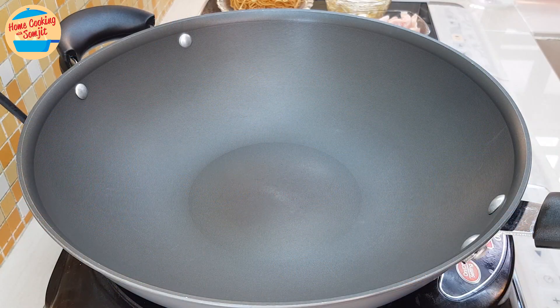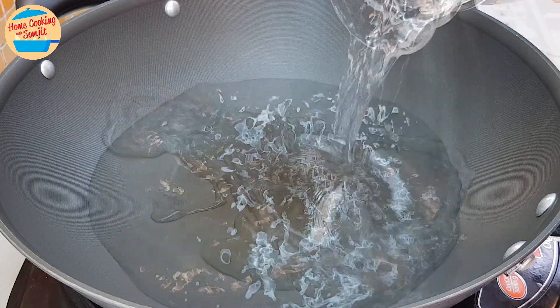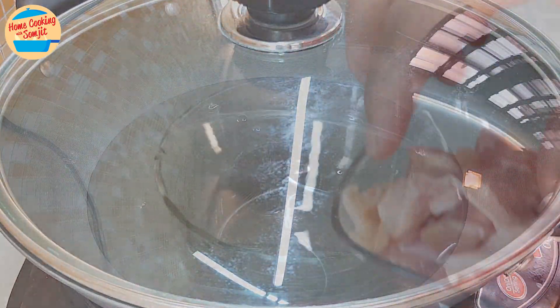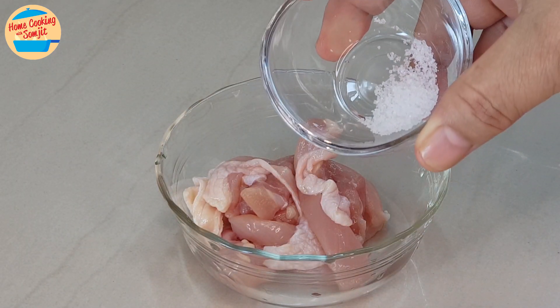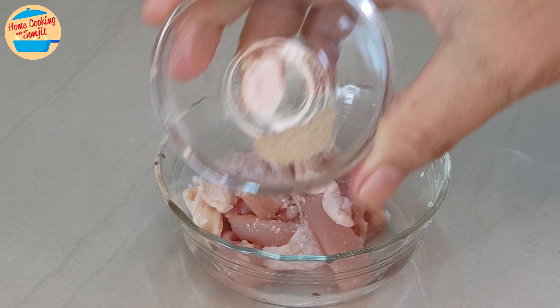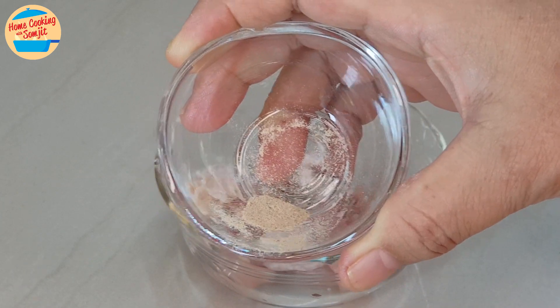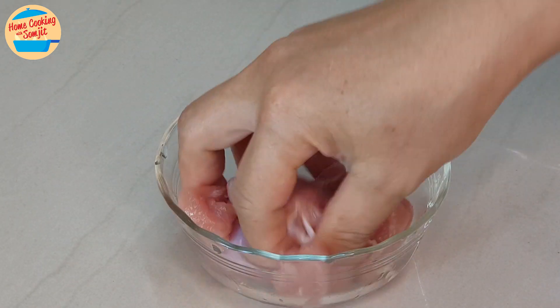We begin with boiling water. Switch on the heat, add in about 1 liter of water and bring it to boil. While waiting, let's marinate the chicken. Put all the chicken in the bigger bowl, add in all the salt and pepper, and marinate it. Leave it aside.